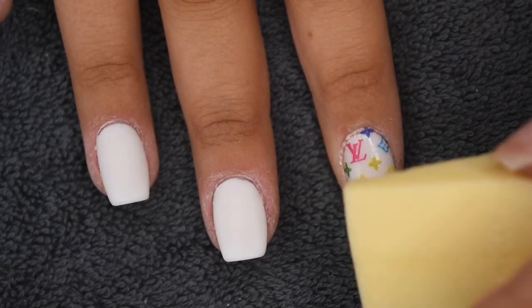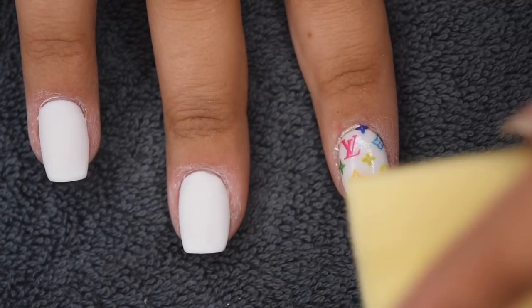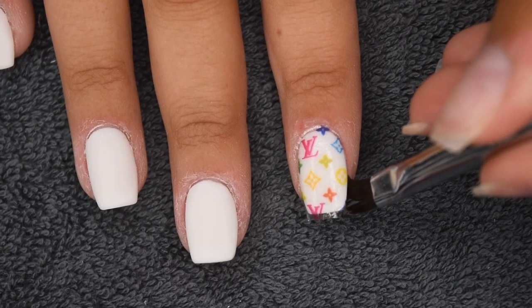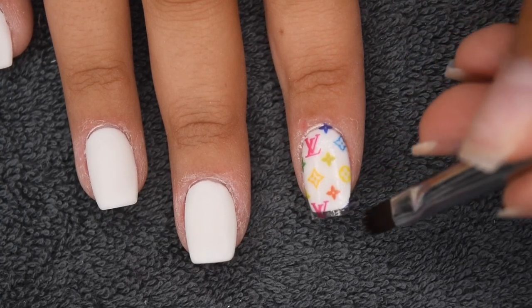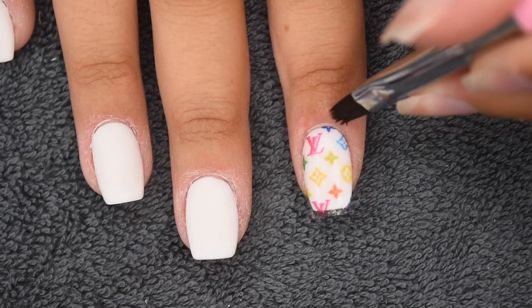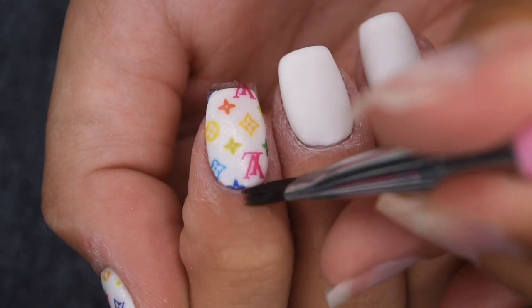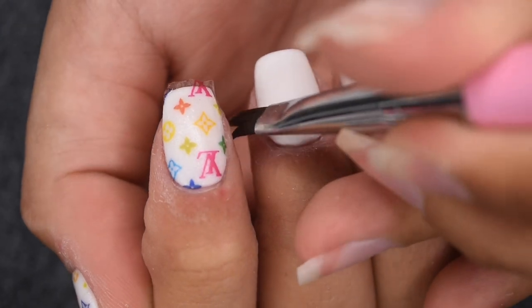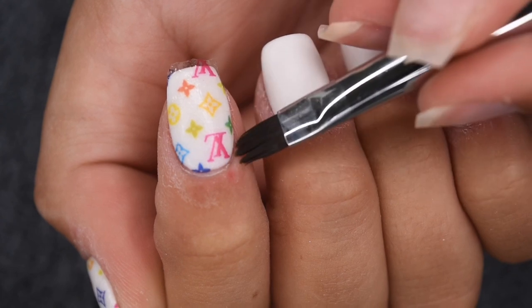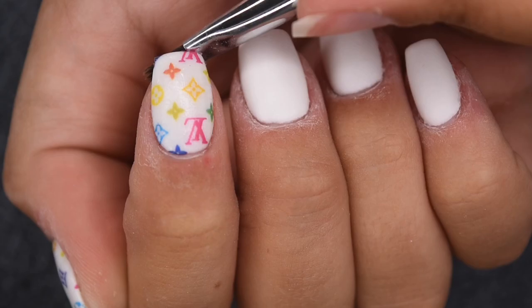I'm just taking a dry makeup sponge and pressing down on the nail, and this is going to help the decal curve to the natural shape of my finger. Then with a small brush dipped in pure acetone, I'm going around the edges to melt the decal and take off any excess. This will also help the decal adhere around the cuticle area and sidewalls to make sure it doesn't peel off later. I also take the brush and melt down the tip to make sure it sticks properly.